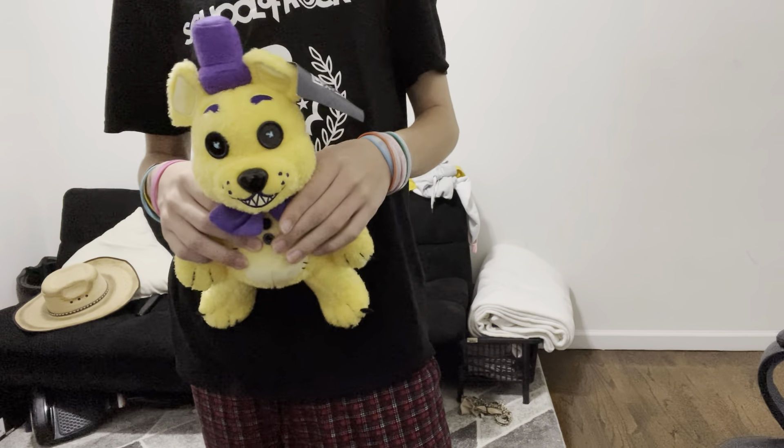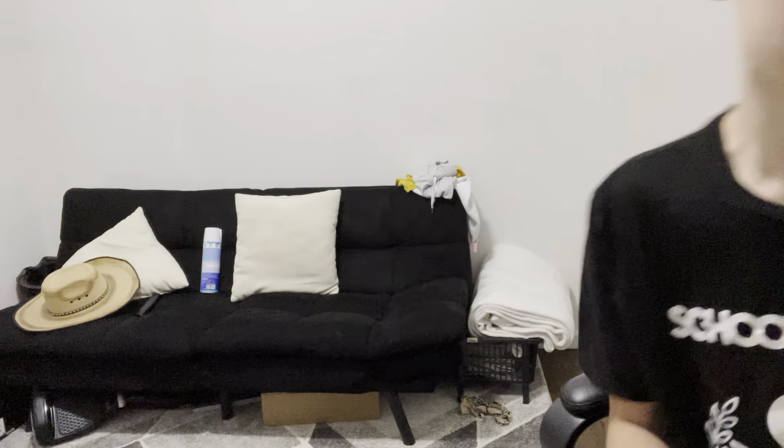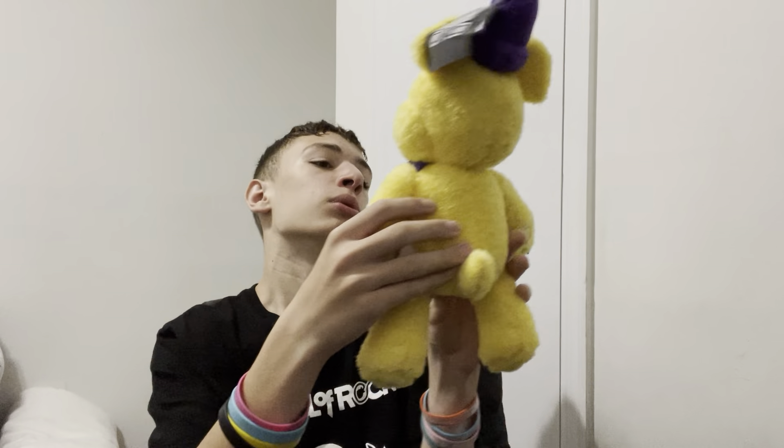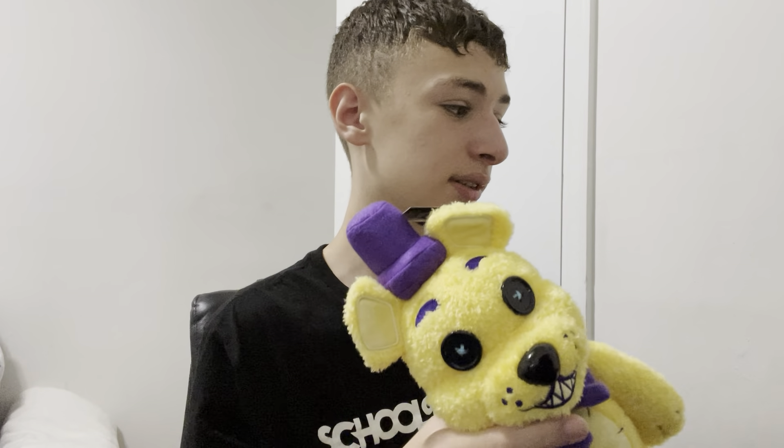Don't do that at home — these are very expensive; I do it for entertainment purposes only. He's perfectly fine. Now I have a few issues with these plushies: I love them, don't get me wrong, but my issue is the price — these sit at $50 each.